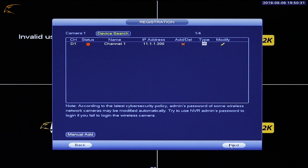Camera Registration: Defender 2K Wireless will support up to four cameras. The Registration menu is where you will have the opportunity to pair your cameras to your recorder. When you first receive your cameras and connect them to power, they will already be paired to the NVR. If they are not paired, you may need to use the Device Search option to connect the NVR to the wireless cameras. It may take several minutes for the NVR to find your cameras.